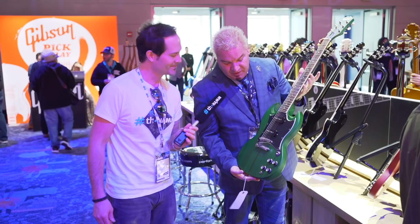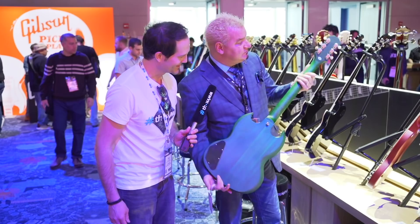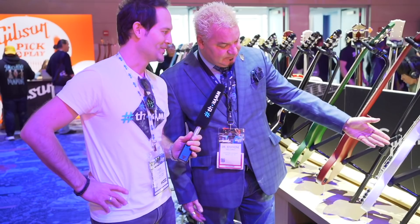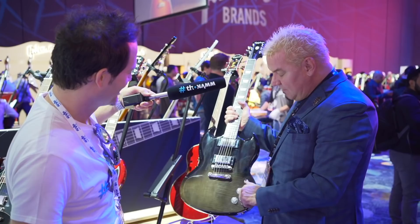Continuing with more of our new modern original collection. SG Classic Worn with P90s in the green — I love the open pore. Worn Inverness green is what we call this. This is a very nice thing to touch, to be honest. It feels fantastic and it's such a great green — everybody comes by and picks it up. Here's your new SG Standard — also original collection, with the later sixties fat wing pickguard. SG Modern in cobalt fade with modern electronics, modern finish, modern neck profile.